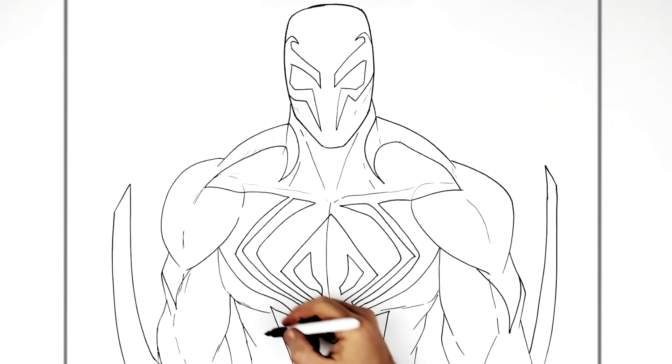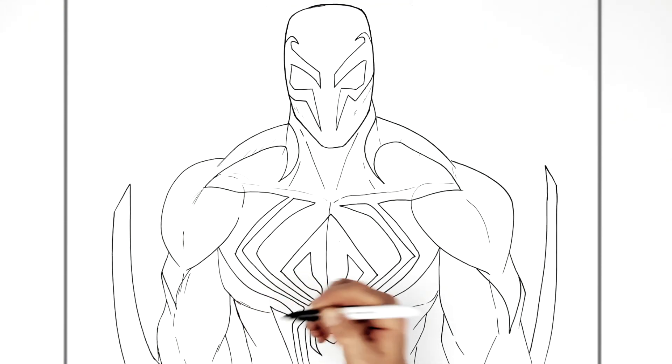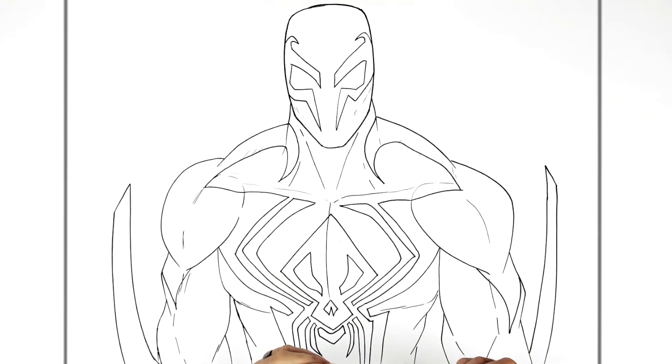And that's it - Spider-Man 2099! I have a harder one than this where he's in a pose and swinging and everything, but I thought I'd do a straightforward one. Hope it was helpful, thanks for watching - see the movie, it's really good. See you in the next one, bye!